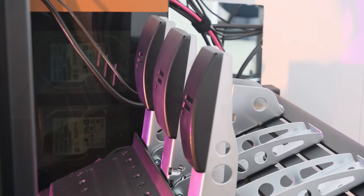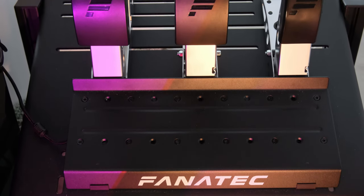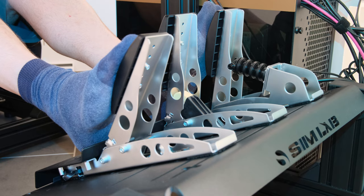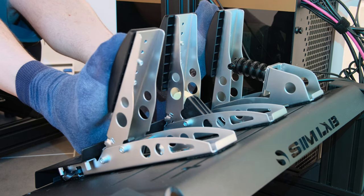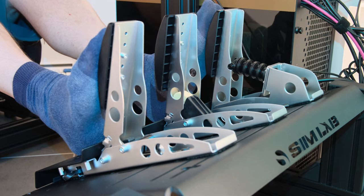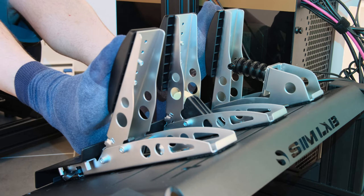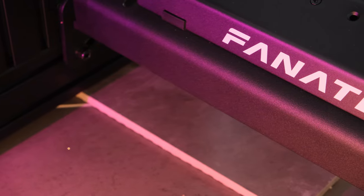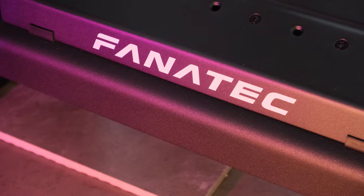I'm going to start this review by talking about the build. The CSL pedals are mostly metal with only the pedal faces being a smooth curvy plastic. Believe it or not this is a good thing as it'll chew up your socks less quickly. You can buy a tuning kit with metal pedal face plates but those don't offer any additional tuning, so I don't really get why anyone would buy those. While all metal, the pedals are made from sheet metal so no fancy billet bits here. However they are strong enough and functional, so overall the build quality is excellent at this price point.